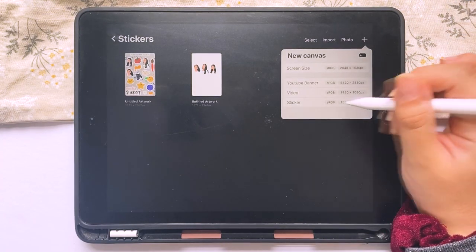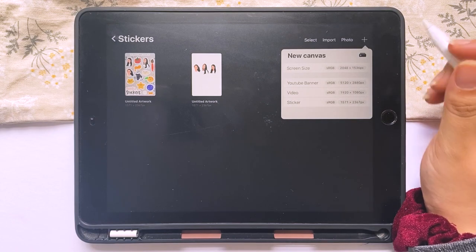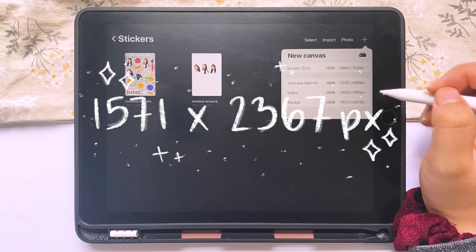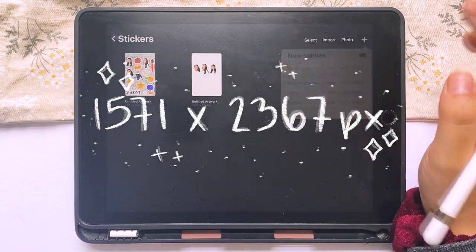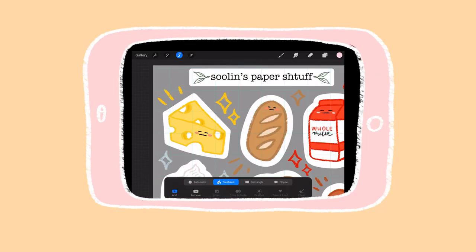The size I use for my stickers is maximized to where I can put it into my Cricut Design Space to cut out two sticker sheets on one page, which is 1571 by 2367 pixels. If you're not making stickers or have a different type of sticker you want to make, you don't need to use this specific size, but it is a general guideline for most sticker sheets.